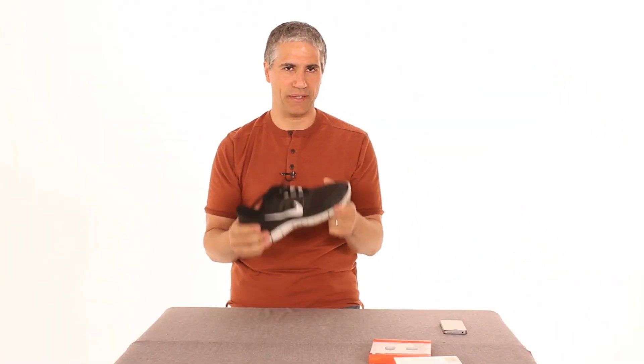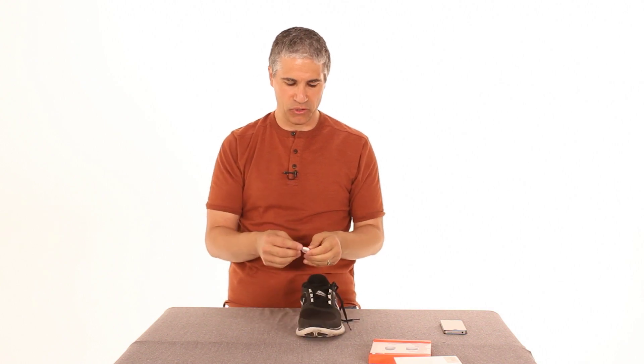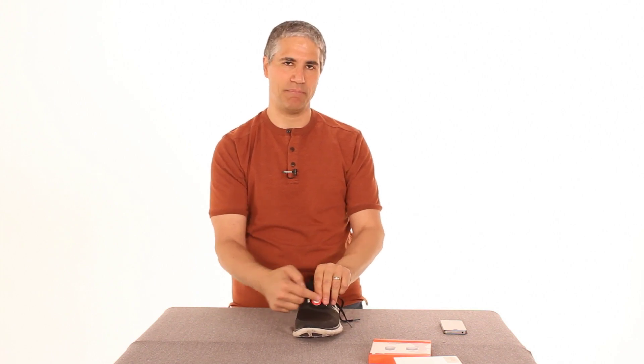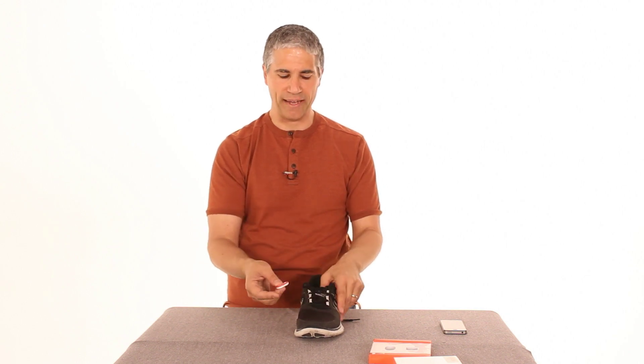Now what if you don't actually have a Nike Plus shoe? That's okay — it's not the end of the world. Rather than carving out the insole of your shoe, what you might want to do is take your Nike Plus gadget and string it through the laces and tape it down. It's a little precarious — there's always a risk it's going to come flying off when you're out running — but I know folks that have done this for a long time and it stays there just fine.